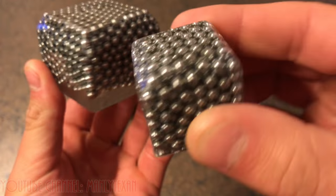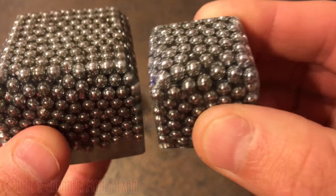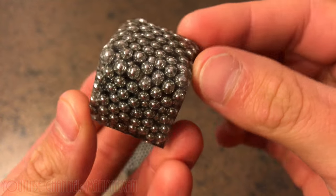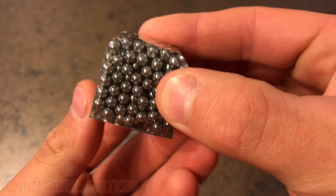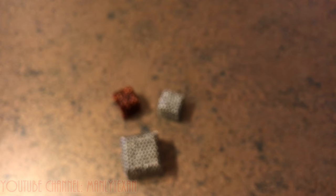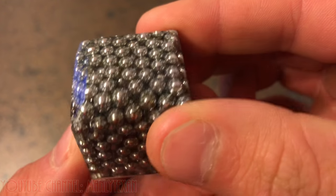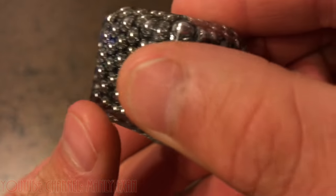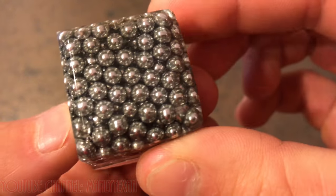The smaller paperweights came out pretty nice. I actually like them better than the full-size version. They're just more manageable, take less material, and are still pretty heavy — they work just fine for a paperweight. It looks super cool, though. There are a couple little bubble spots in there I could fill in, but I'm not too worried about it.